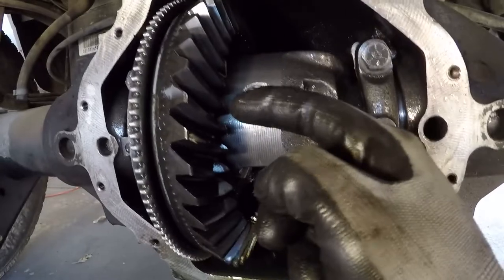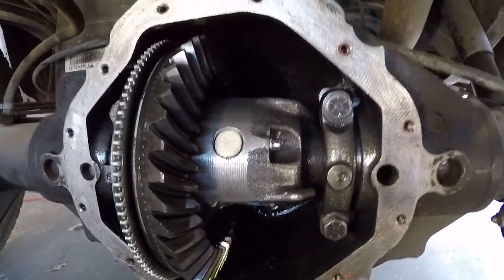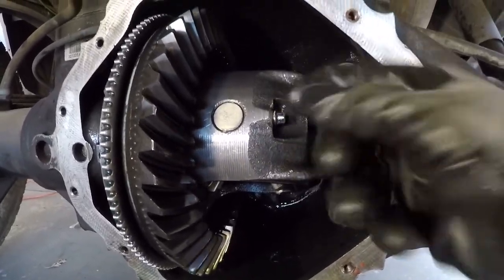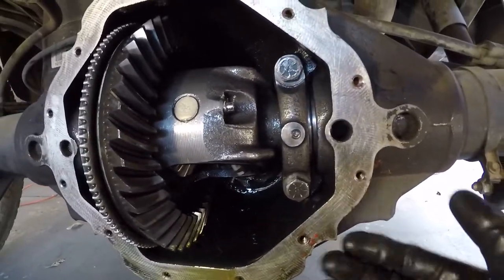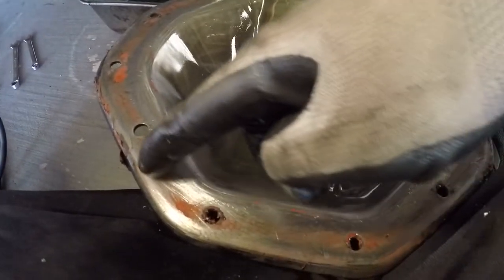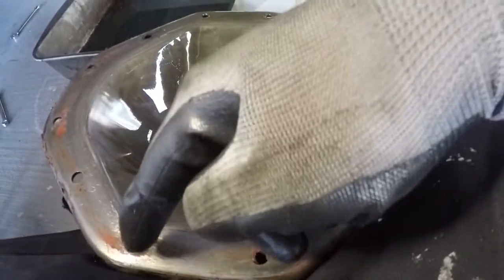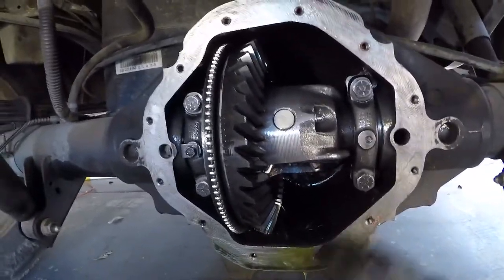We just removed the cover and the teeth look brand new, but look at this — there is a piece of RTV inside. If a person doesn't know how to use RTV, they're very likely to cause damage. That's why I bought a gasket instead. They put this cover on with almost no RTV — that's the worst thing I've ever seen. They just slapped it on with minimal material, and there's RTV in the bolt holes, which is not good.